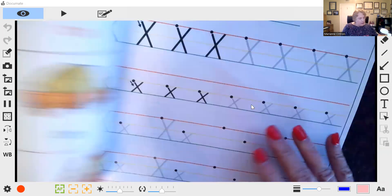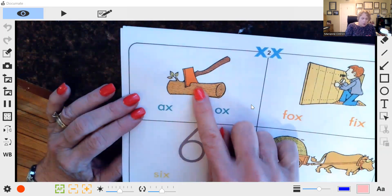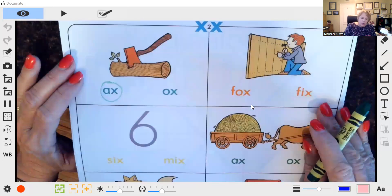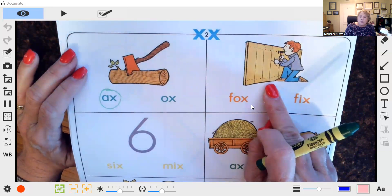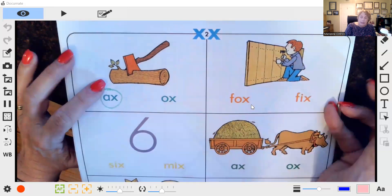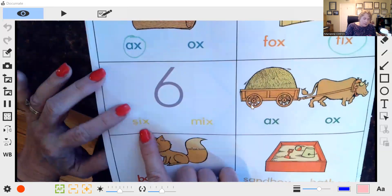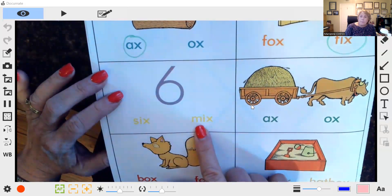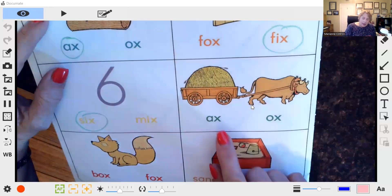We practice the X right here. Here's a picture of an axe — which word says 'ah'? Axe. Here is a picture of a man fixing the fence: fix. We have the same beginning sound and the same ending sound, so we need to talk about the vowel. Fix — which letter says 'i'? For fix, we have the number six. The beginning sound is 'mm,' so which word goes with six? We're going to circle this.